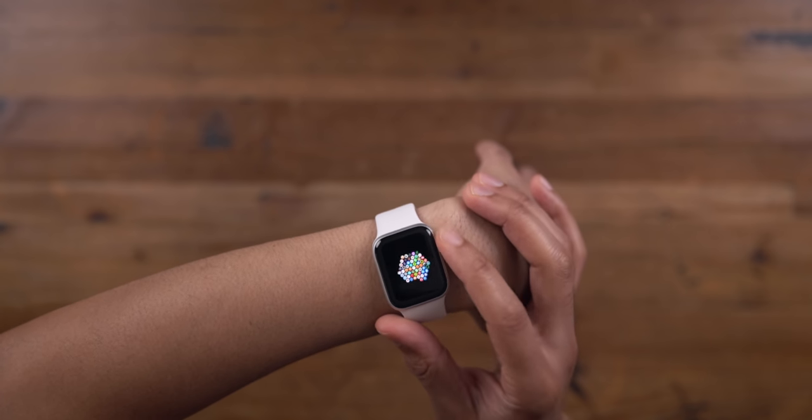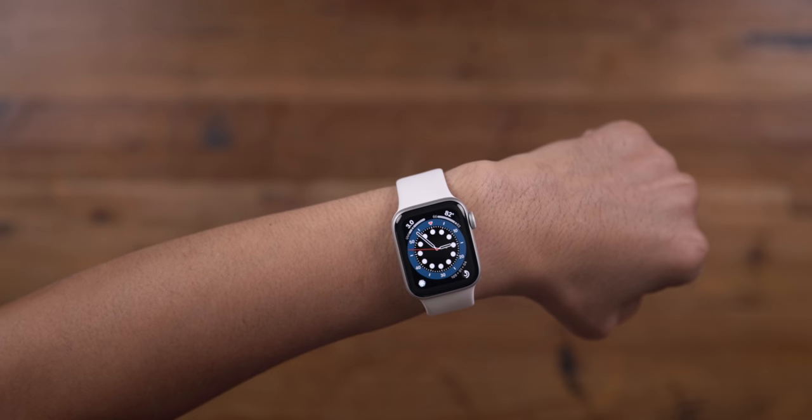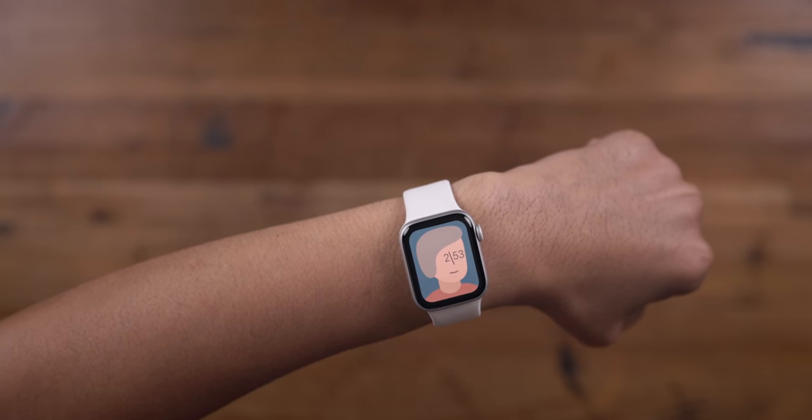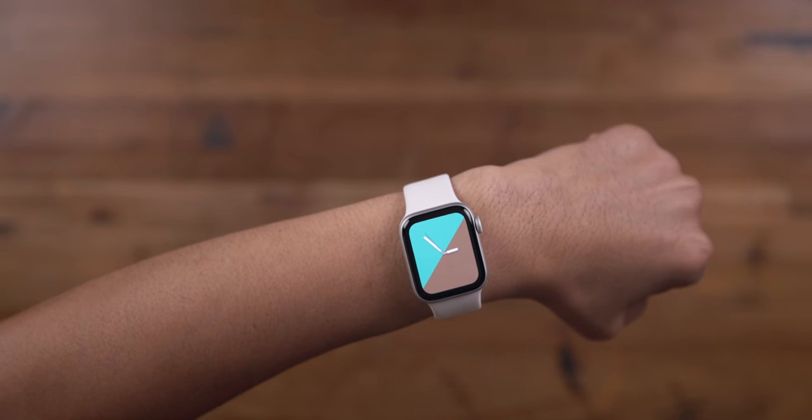The SE will be supported for several years down the line, no doubt. Basically almost all watchOS 7 features are available on the Apple Watch SE, including all seven brand new watch faces found in watchOS 7 — including my favorite new watch face, the Stripes watch face.